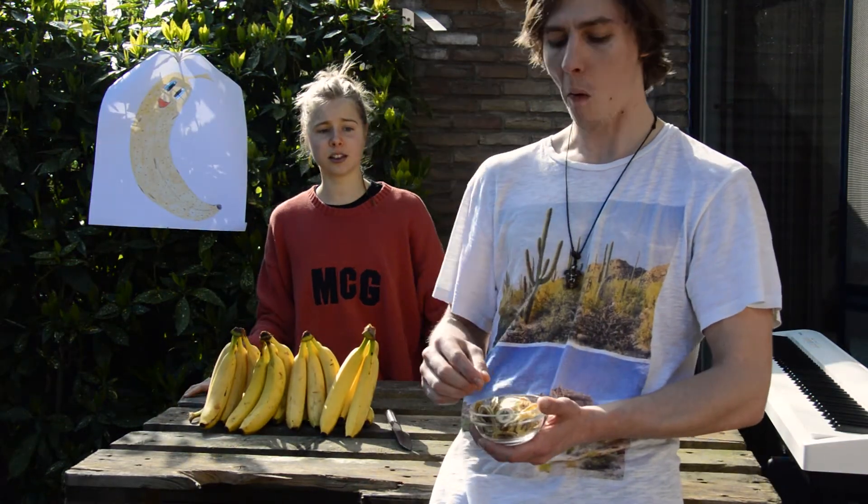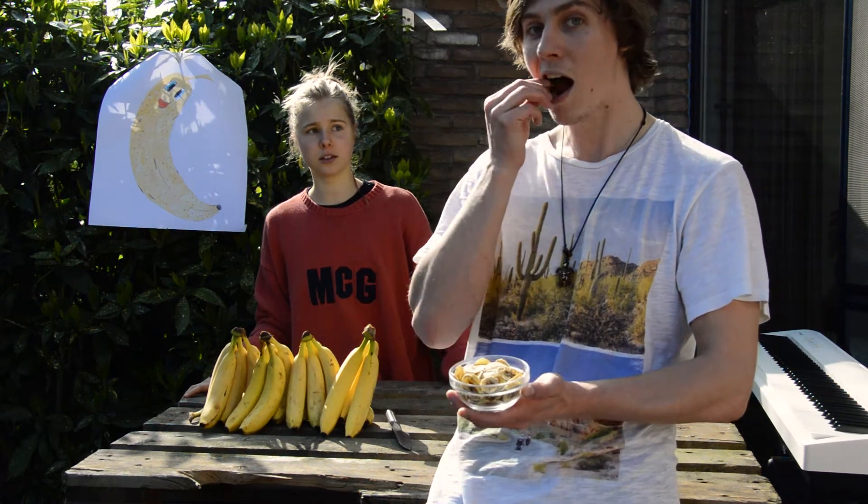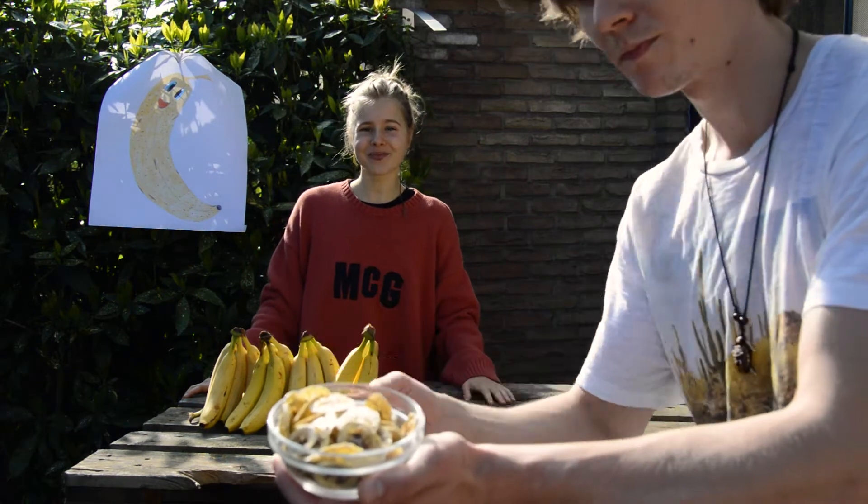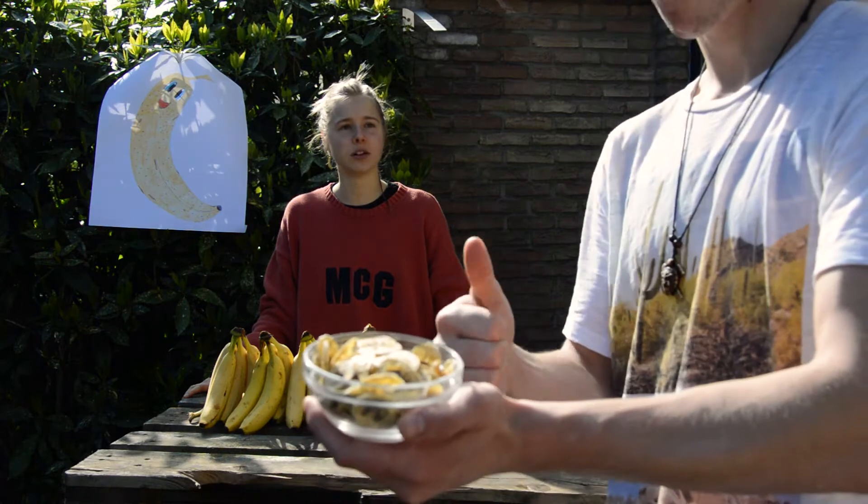Let me show you the end result — I made some yesterday. And now Tone is eating them all!